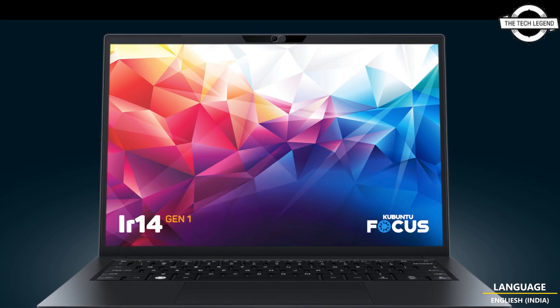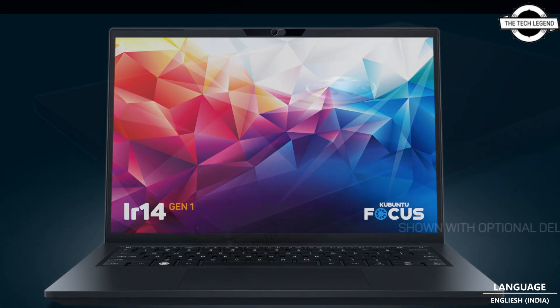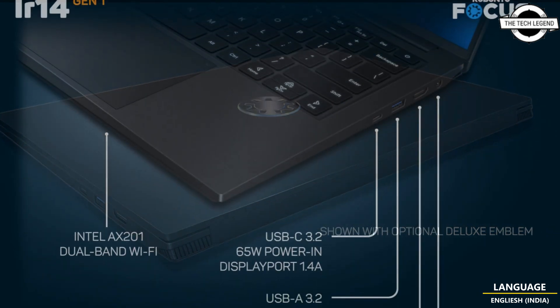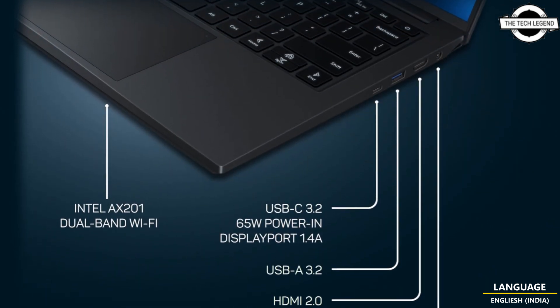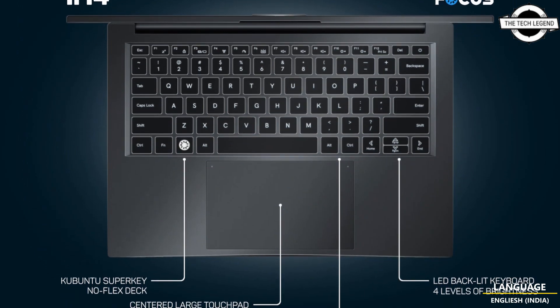...a 14-inch 4:5:8 narrow bezel 1920x1200 display with 100% sRGB color reproduction. It also features a center precision touchpad, all-alloy construction, six hours of battery life, and can charge from a USB Type-C display cable.